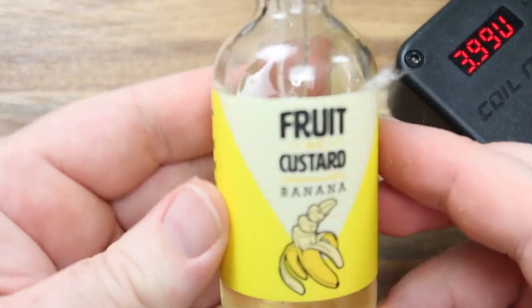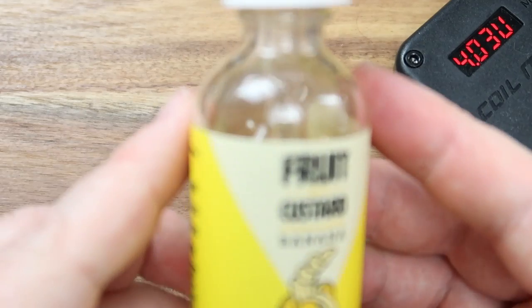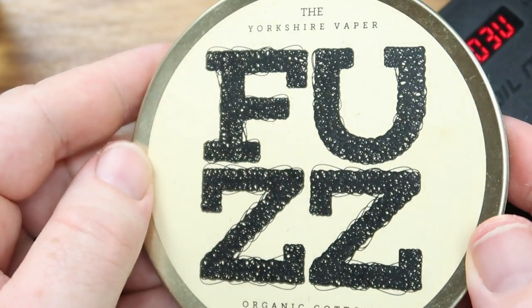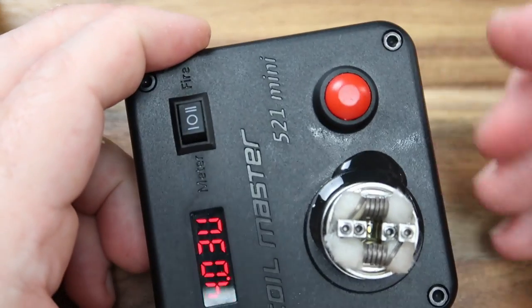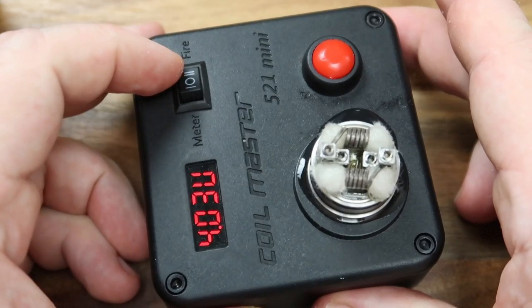Juice-wise I'm using Fruit Custard Banana from Vapetasia — I think that's the fruit and custard line — and I'm using Fuzz from the Yorkshire Vapor for the wicking. Right, just realized I completely didn't watch what I was doing and got juice everywhere. Anyway, let's go up top and vape it.